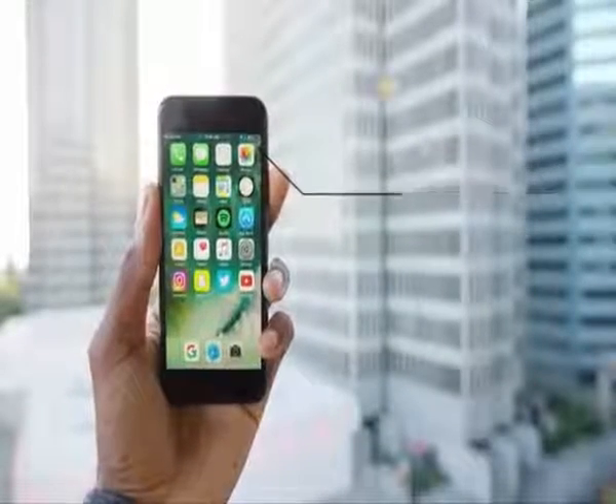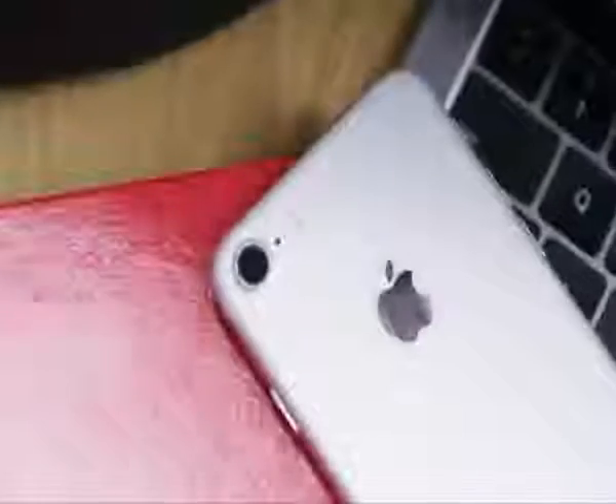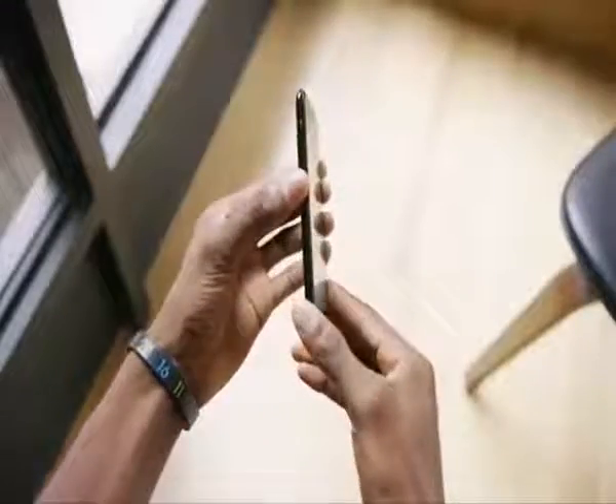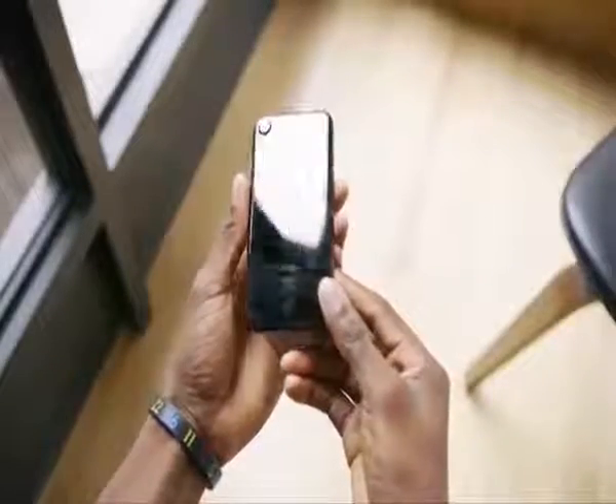Believe it or not, this phone is about four months old already, which means a lot of you considering buying one have already made up your mind. But you definitely learn a lot from using a phone for a longer period of time. Four months isn't even that long, but the honeymoon period is over. It's not brand new and shiny anymore. You've got your fingerprints on it, your scratches on it, you've used it every day and you really get to know it best.